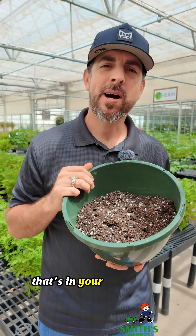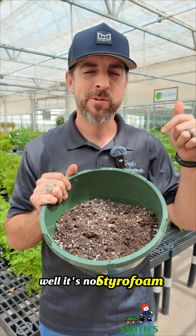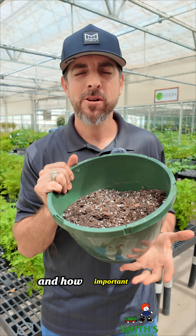Have you ever wondered what this white stuff is that's in your potting mix? Well, it's not styrofoam. Let's talk about why it's in there and how important it is.